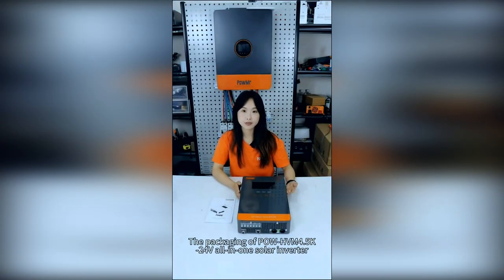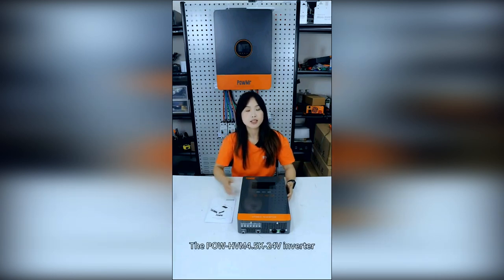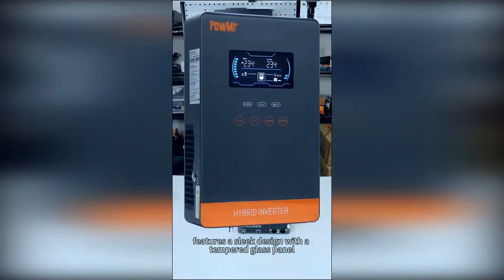The packaging of the Pulse HVN 4.5K 24V all-in-one solid inverter includes an inverter and the user manual. The Pulse HVN 4.5K 24V inverter features a sleek design with a tempered glass panel and touch screen buttons.